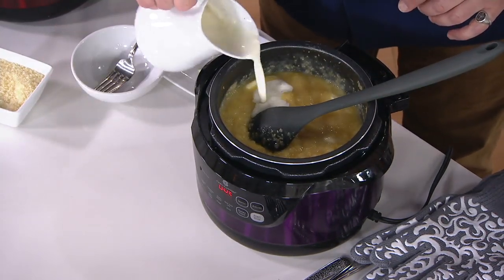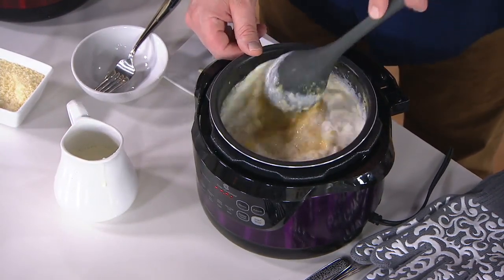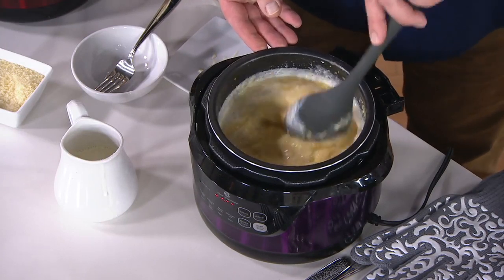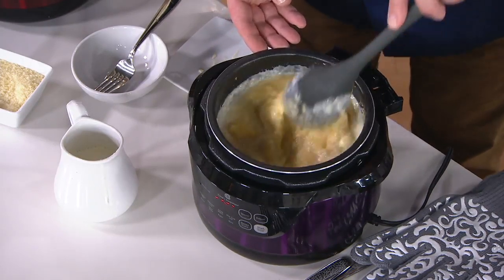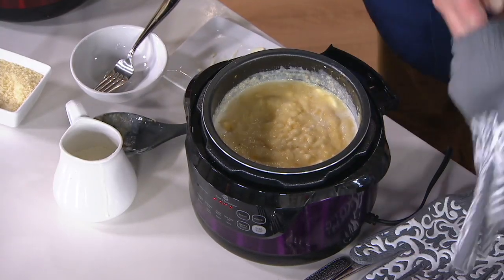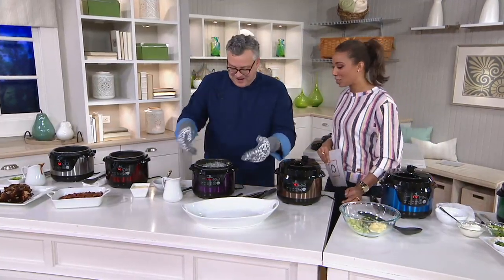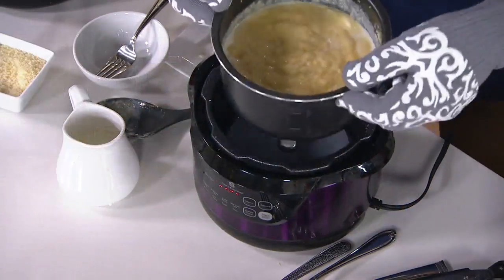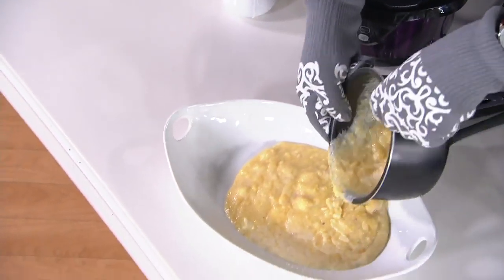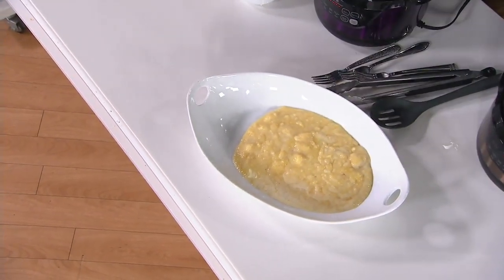When you need to do something like grits or polenta, instead of an hour, it's done in about 40 minutes or less. I wanted it slightly al dente because I'm serving it with a chicken cacciatore. We're going to let that butter melt in with the cream. When you lift the insert out, use oven gloves — it will get hot. But look at that capacity — two quarts is actually a ton of food. And this insert is dishwasher safe.